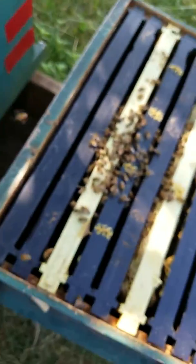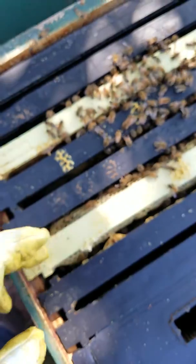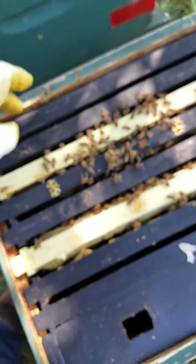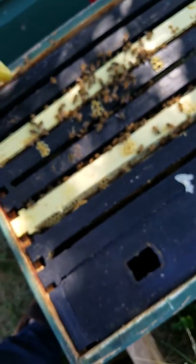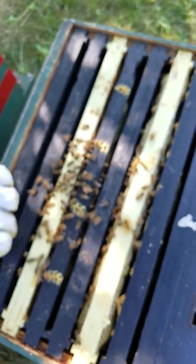I gave them two patties from my buddy. I put this frame in here from the big hive to give it a little boost, because it has some capped worker cells — capped brood, or whatever you want to call it.